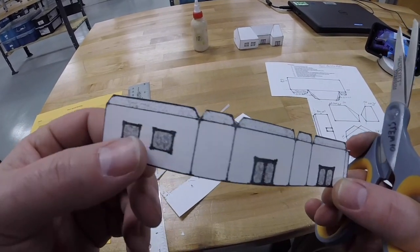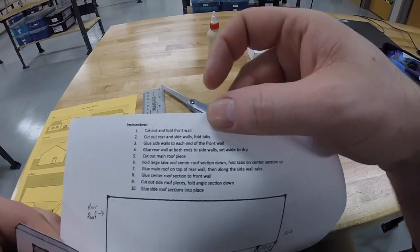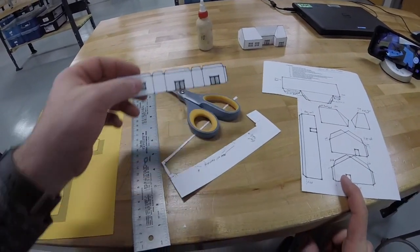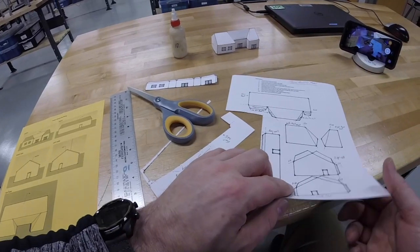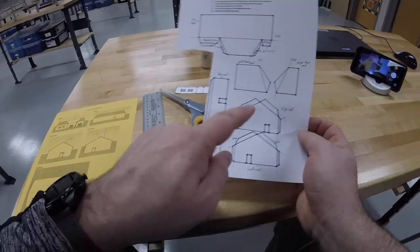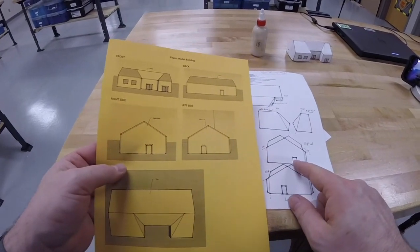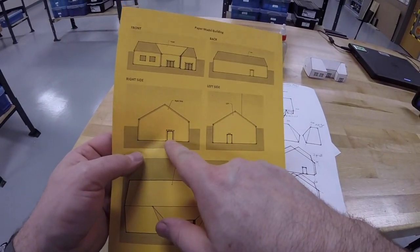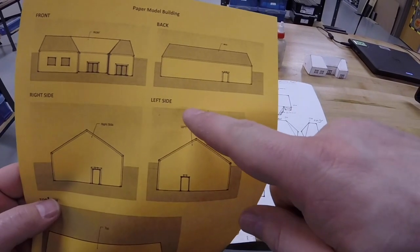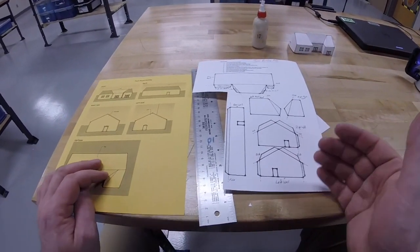Step two says to cut out the rear and side walls and fold tabs. Because the right and left walls look similar, you might want to label them on the back side with an R and an L. You can also tell by looking: the right wall has the door farther to the right, and if you look on your plans the left wall has the door farther to the left. The door is on the right on the right wall; the door is on the left on the left wall.